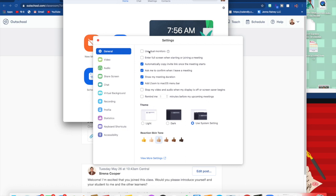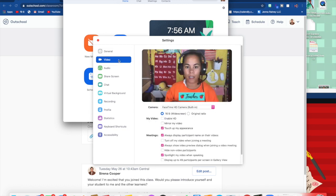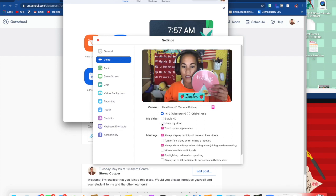Up in the general section, it will give you some general things. You can click on 'show my meeting duration' if you want to keep track of your time while you are in your Zoom class. The major thing you want to look at is the video feed. Click on video and this will show you your options. Zoom automatically clicks 'mirror my video.' So if you are reading a book to your class and that throws you off, you can unclick mirror my video.